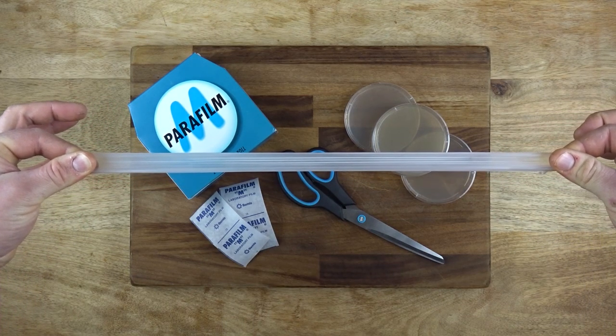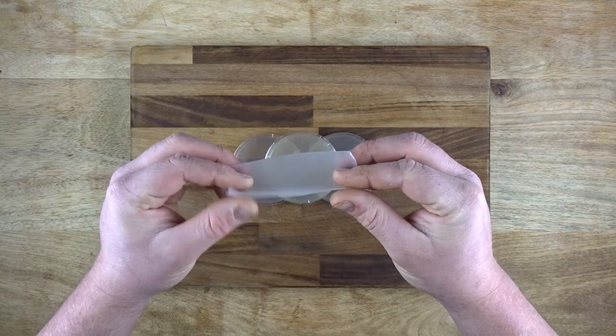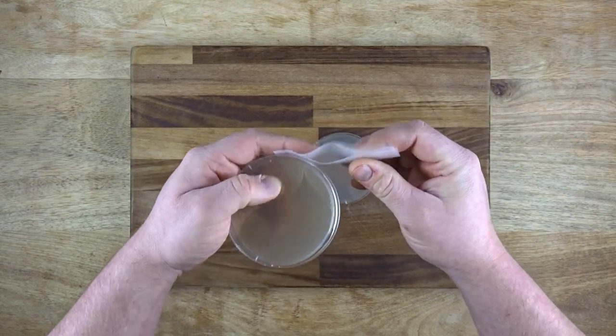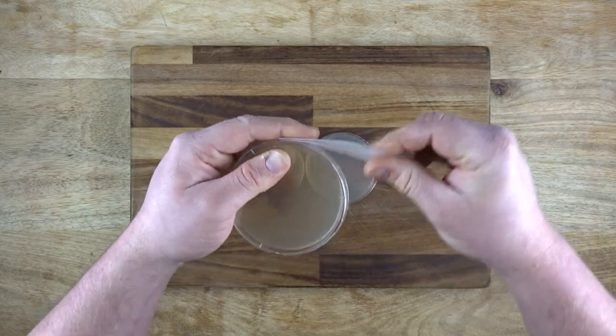It's pretty straightforward to use parafilm. Just take a piece, stretch it, work it around your dish and stick it to itself. For my 90ml dishes, I use two squares and fold it back on itself, doubling the thickness. I do this because I'm pretty ham-fisted, so it works out more reliable for me to use more rather than cutting it in half, as you'll see next.